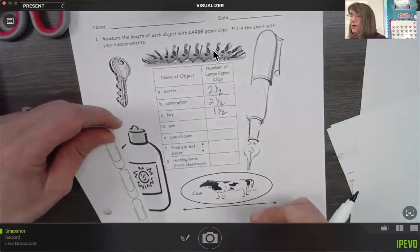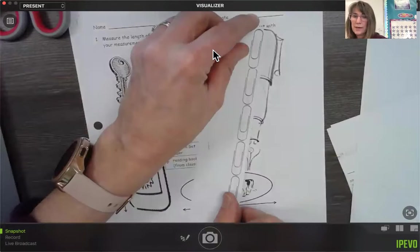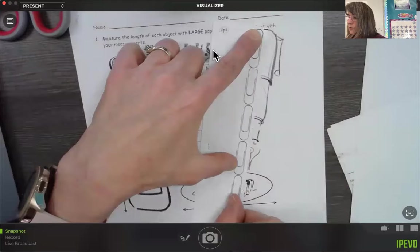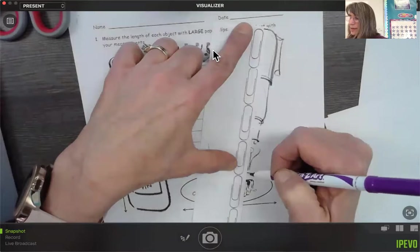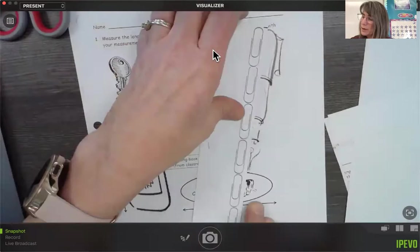Let's go on to the pen. Line this one up with the very end — one paper clip, two, three, and four paper clips all the way to the very end right here. It's super close to four, so it's about four paper clips.